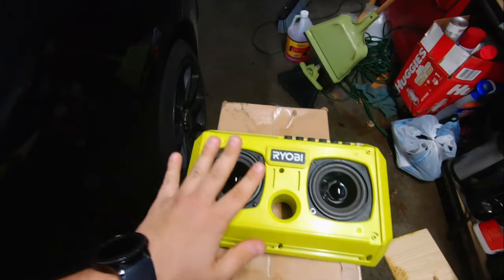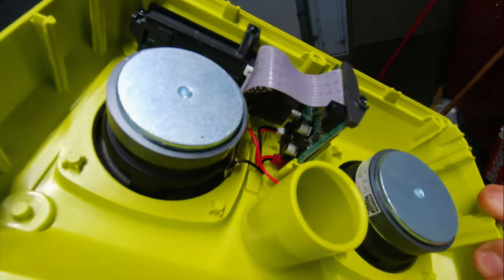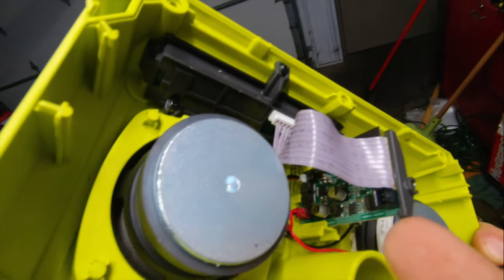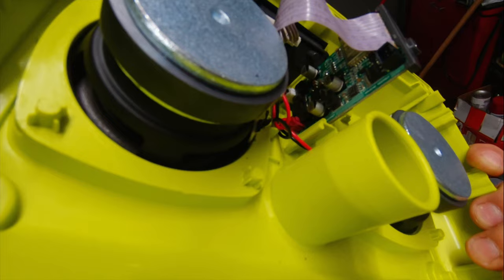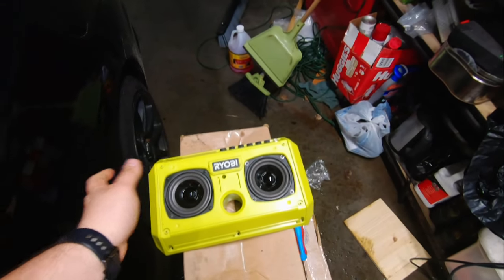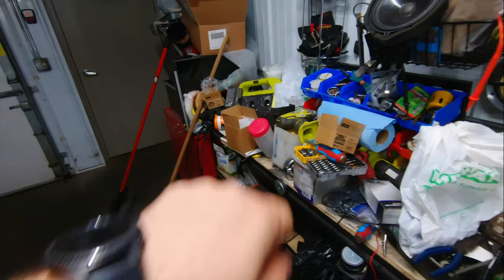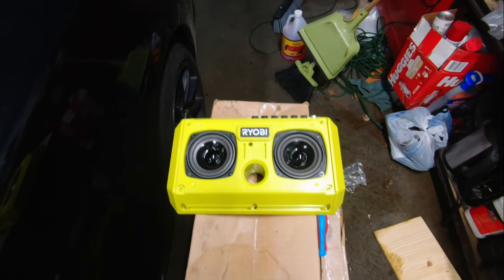I've got the two speakers screwed in, wired in, and I've put the control box back in because I did take it out to make it easier to solder. I've plugged everything back in and now you just have to follow the instructions backwards — put that big case on, then the front panel, and you're all set to go. It's nothing hard at all.